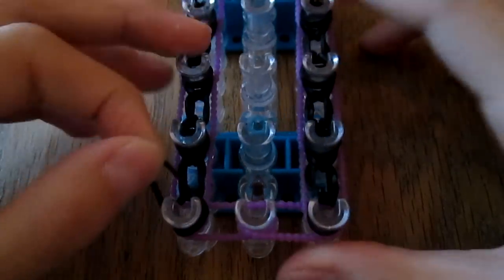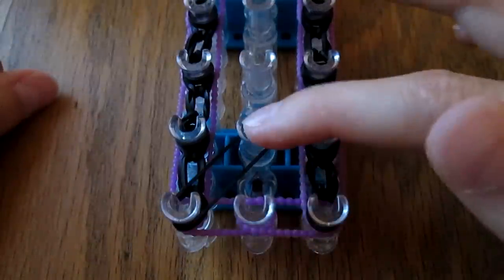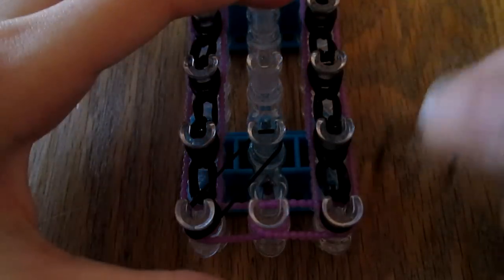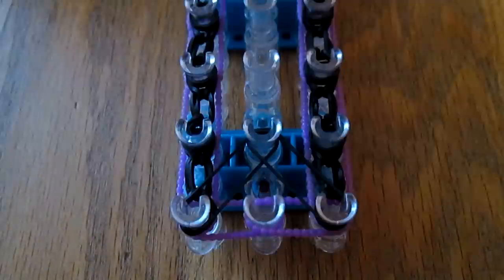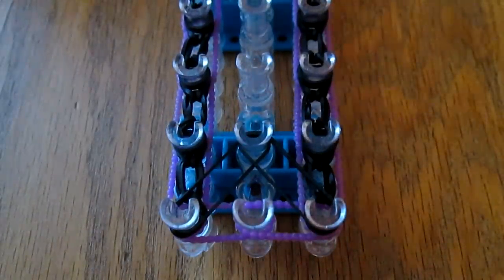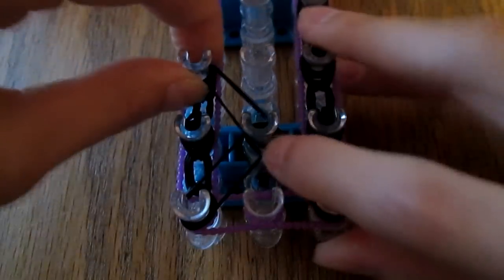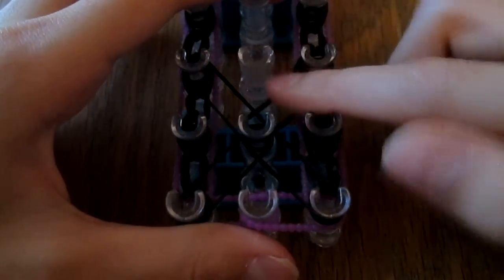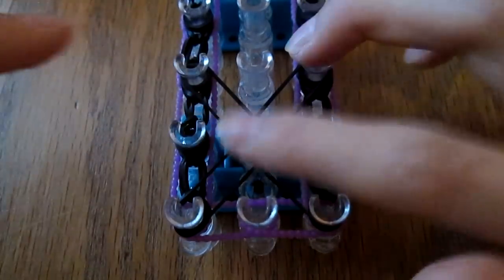Take your first black band and put it on these two pegs right here — one up from the center first peg and the very first left peg. Then you do another one mirroring that. Then place your next band from here to here, and then the next one here. So you're doing one down to the left, one down to the right, one up to the left, and one up to the right.